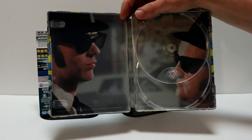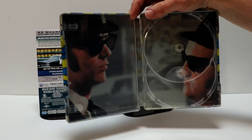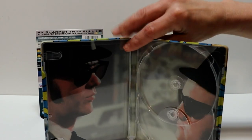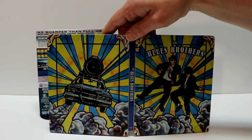With some nice artwork to go along with the steelbook — really nice artwork here on the inside of Dan Aykroyd and John Belushi. So overall, a very nice looking steelbook.